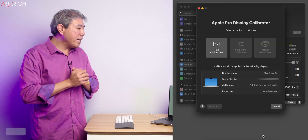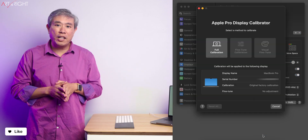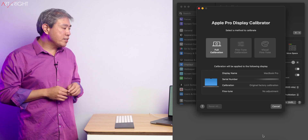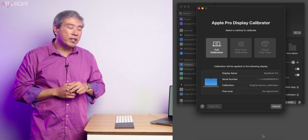If I click on this, we now have a new dialog — this is the Apple Pro Display Calibrator. There are three options to choose from: I can run a full calibration, a fine-tune calibration, or a visual fine-tune.